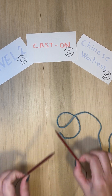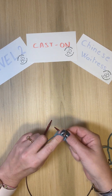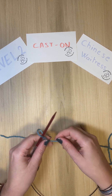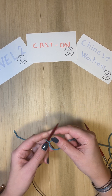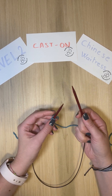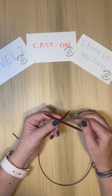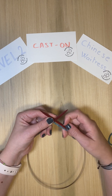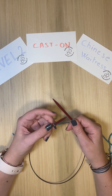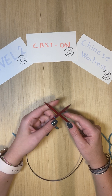To get started, this is a cast on where you need two needles. You're going to start with a slip knot and insert your left needle in the loop. Now you're going to place your right needle under the left one, forming an X across — so the left needle with the yarn and the slip knot is on the left hand, crossing over the right needle.